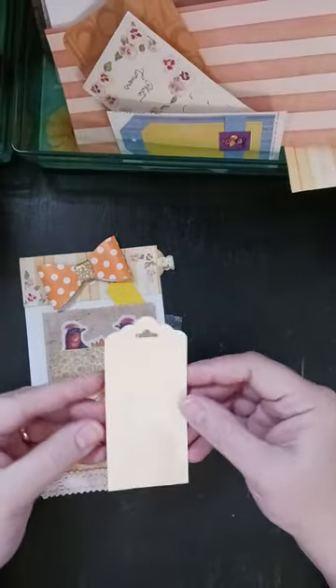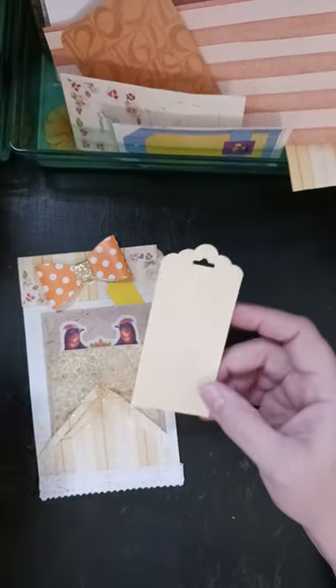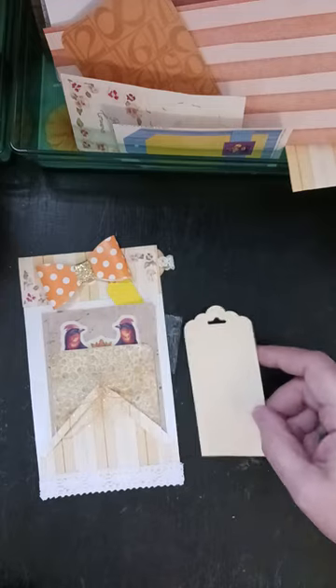So this tag is just kind of plain — it is coffee dyed. I can use this like this, or if you prefer you can get a sticker or whatever you want to do to adhere to it.